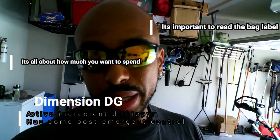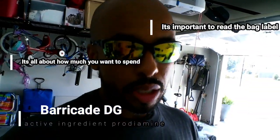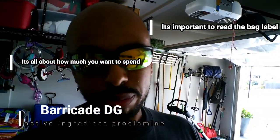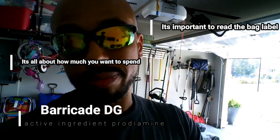Just follow the precautions on the bag. You're not limited to big box stores. For a little bit more money, you can get products such as Dimension or Barricade. Those typically spread a little bit better, but at the end of the day, it's all about cost and how much you're willing to spend.